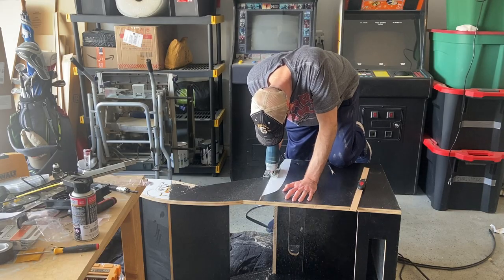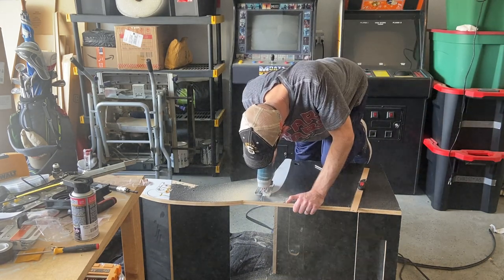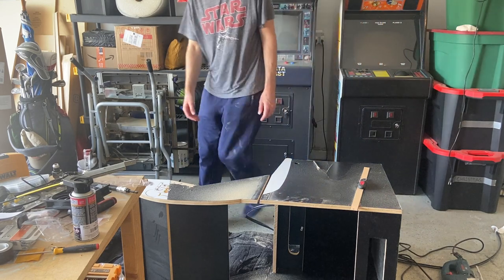I decided to use a jigsaw on this cut, taking it nice and slow to make sure I get a straight line. I could have used a circular saw with a guide but I went with the jigsaw route. After making the second cut, the top half of this upright cabinet would be detached.